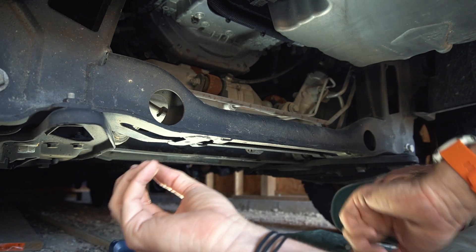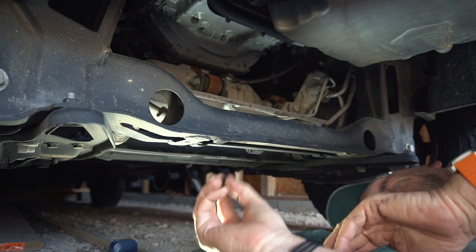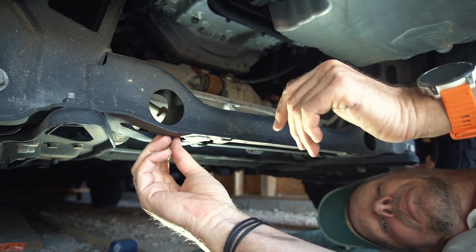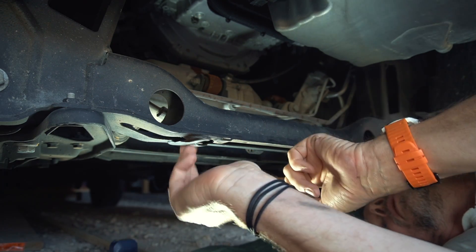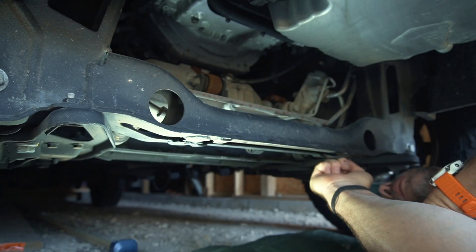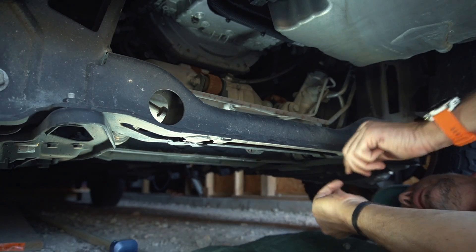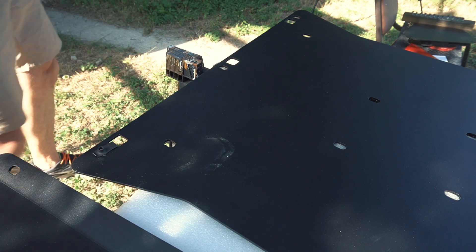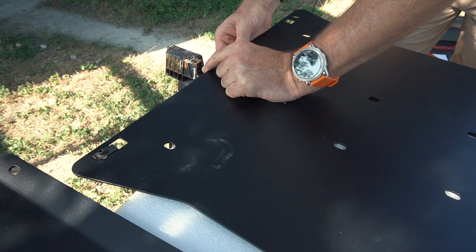The skid plate attaches to existing holes in the frame, but they are not threaded — that's where these clips come into play. They slide over the holes and pretty much add a thread to those non-threaded holes. There are two clips here, one here, one here, and then three in the back. The remaining three clips attach to the back part of the skid plate so the front part can be attached.